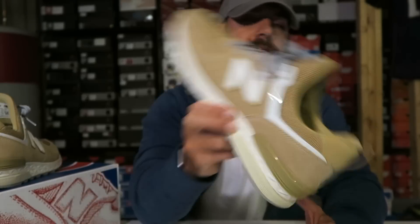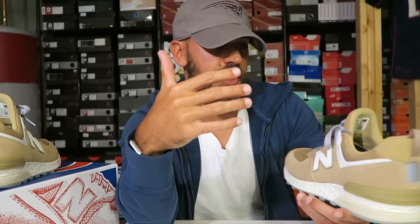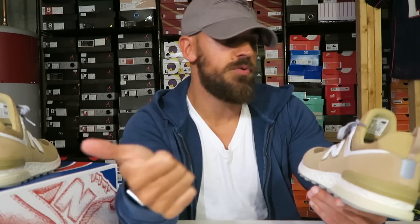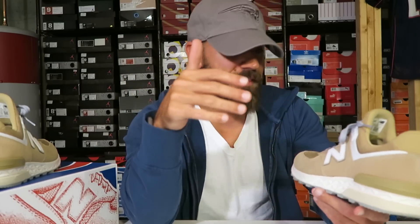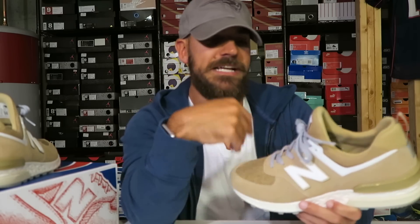Honestly, you could work out in these things if you wanted. To me, they fit true to size — this is a size 9, I suggest going true to size. These are $99, and I think that's an unbelievable price for a comfortable shoe. Good looking, stylish. I think you can dress them up or dress them down. I wear these to work a lot — they look good with jeans and a button up.